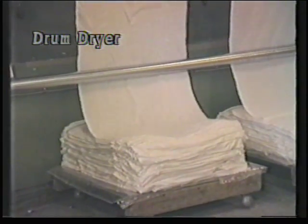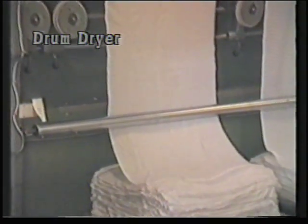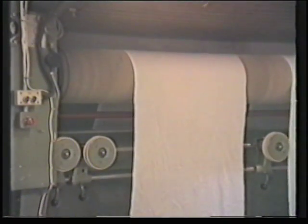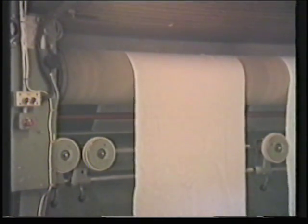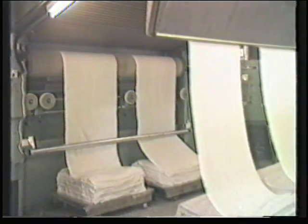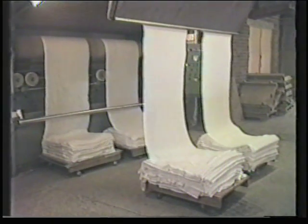Drying is usually carried out by using hot air to evaporate and carry away the moisture. In this system, the fabric is wrapped around a perforated drum and hot air is blown through the fabric from the inside. Drying systems that don't use hot air include infrared and microwave.